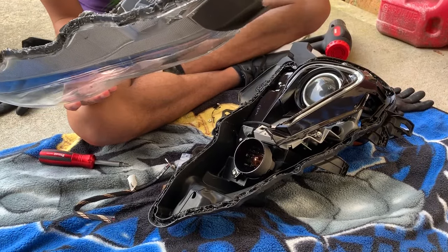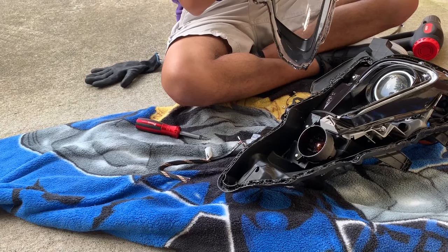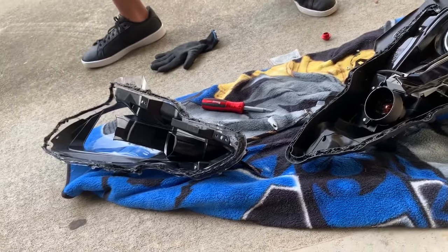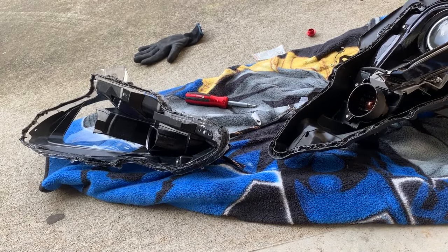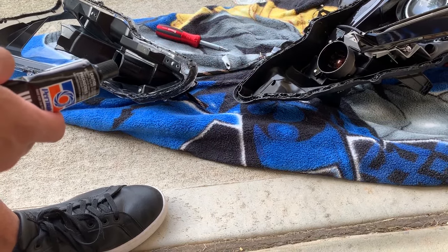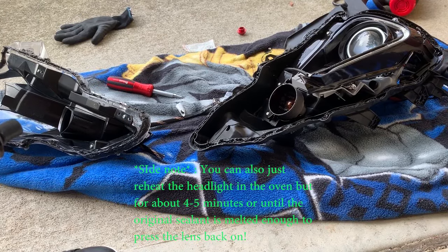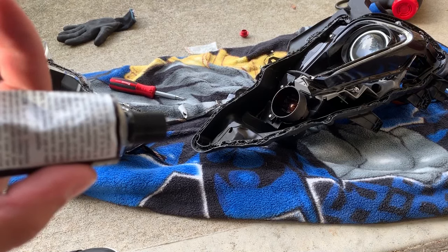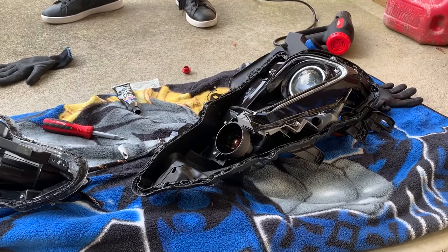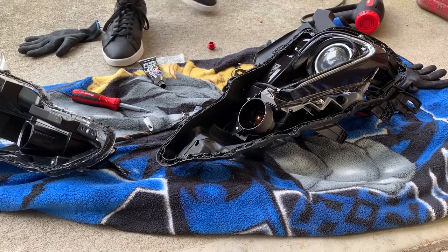Make sure everything's okay. You want to kind of clean some of this stuff off before you put it back on. And the way to put it back on — I get this ultra black stuff and you want to just go all along here on the base of it, not the lens, on the base. Then once you do that, push it in and let it sit overnight. You can still drive your car, but I wouldn't. I believe it takes 24 hours to cure, so just do it overnight — you should be okay. Put it in, let it wrap up, and there you go.